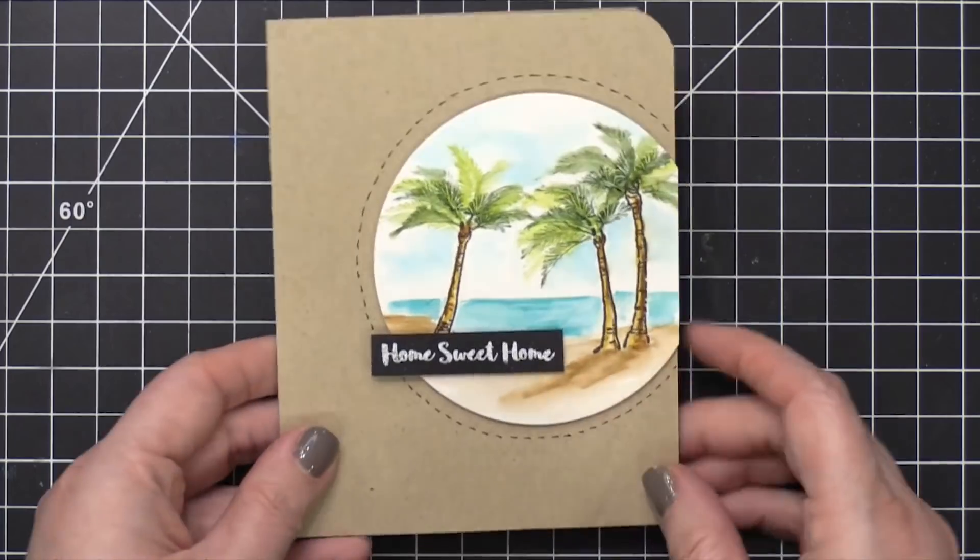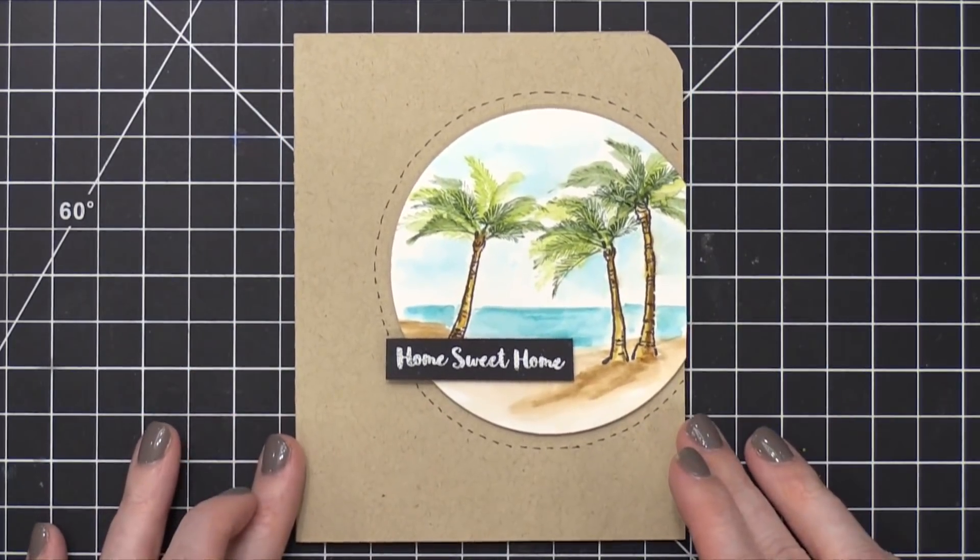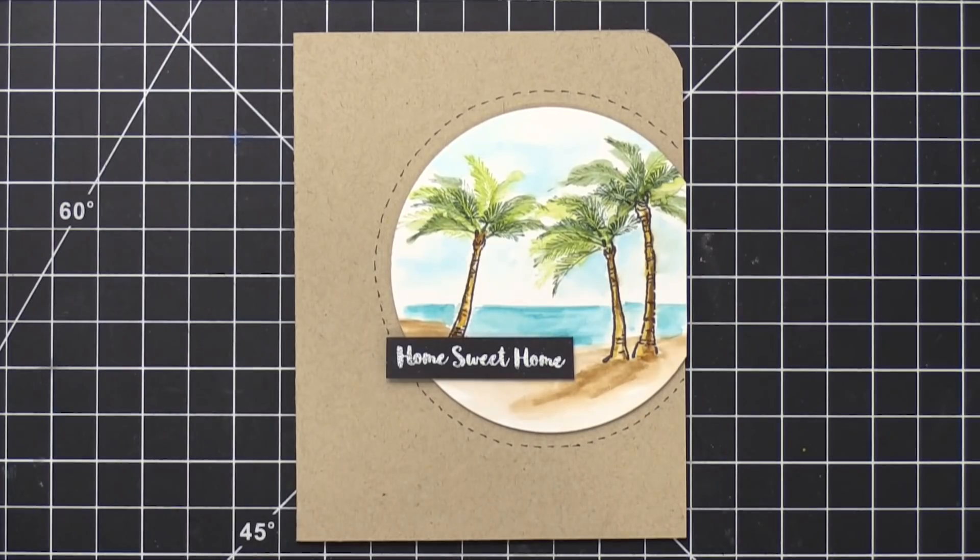Hope you guys enjoyed it. Thank you so much for watching today's video. Just so you know, there is a sale over at Simon Says Stamp right now on all Art Impressions stamps, so take advantage of that — I'll have the info down below.